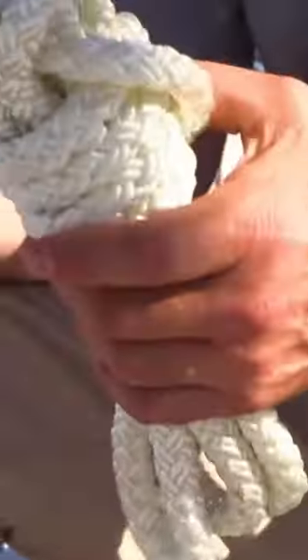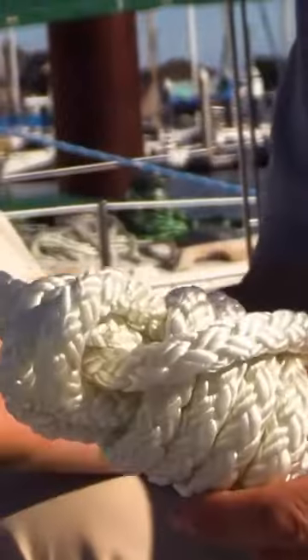If you need more rope in the same sized anchor locker, or you need a rope that will absorb even more shock loading, you want to go to a single braid rope.